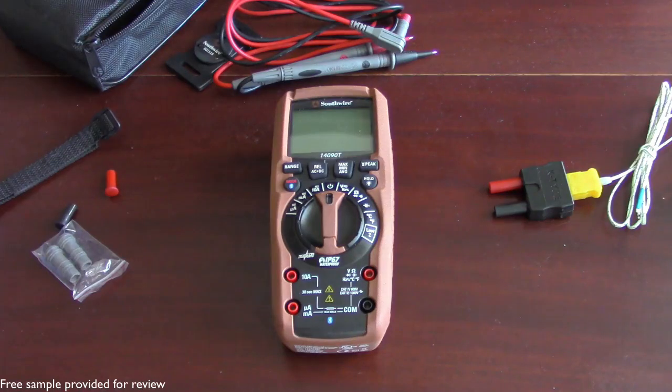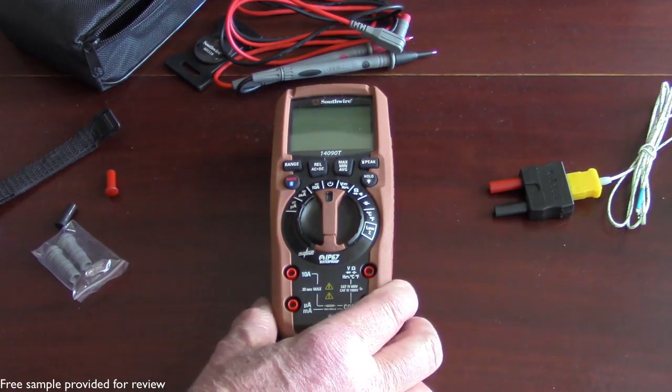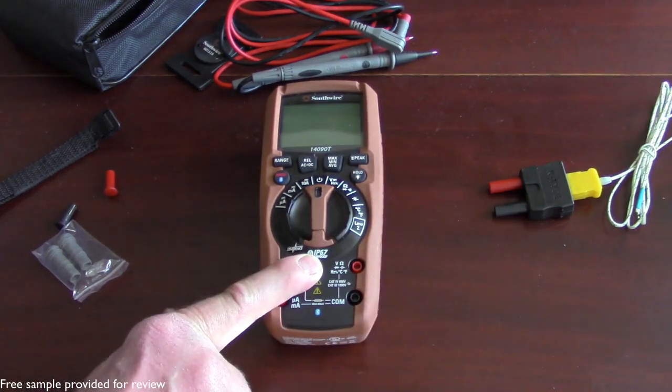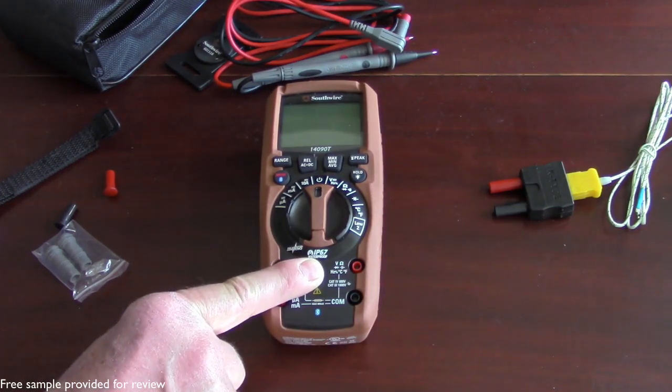Now that I have the temperature probe, I've used that quite a few times — that's pretty handy. I can't speak to all the more advanced functions, but I can tell you this is IP67 waterproof, which is pretty handy.